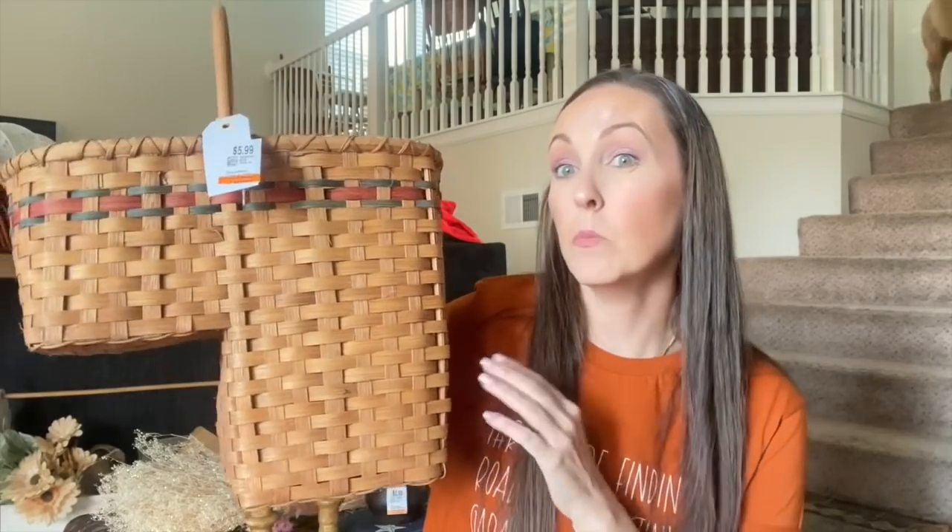I found this basket and I'm thinking about keeping it for myself. I went thrifting yesterday and found another one that was the same price but so much more sturdy and thick — I wish I would have waited. This definitely is not my vibe in my house, so I'm thinking about painting it. I've seen tons of people paint these baskets. We do have stairs right here and I thought this would be perfect to throw the kids' toys in so they could just carry it upstairs and bring it back down when they're done.